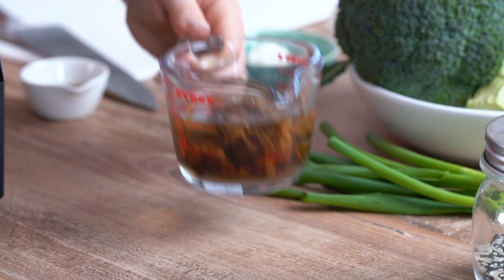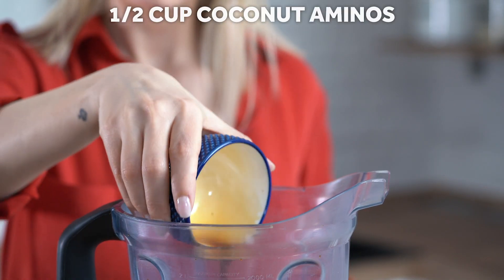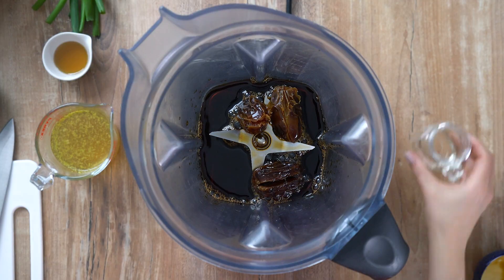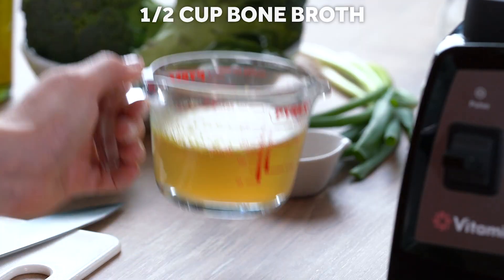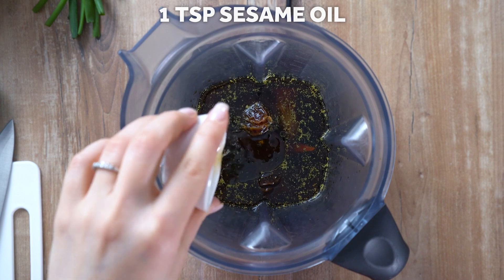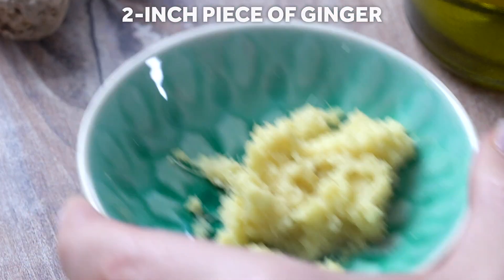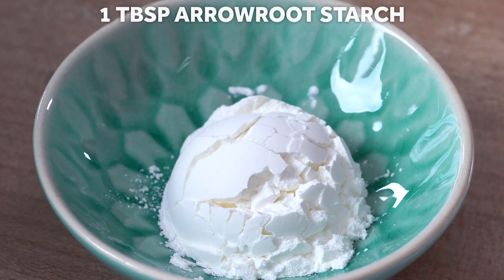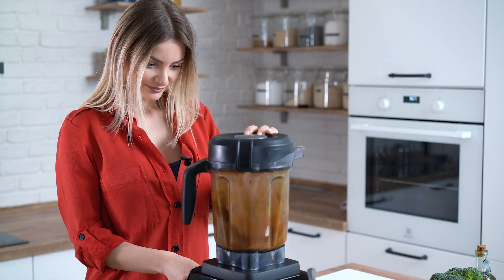So without further ado, let's jump right in! I've pre-soaked the pitted dates in hot water to soften them up. Place the drained dates, coconut aminos, rice vinegar, bone broth, and sesame oil in a high-speed blender. Add minced garlic, grated ginger, and arrowroot starch, then put the lid on and blend until smooth.